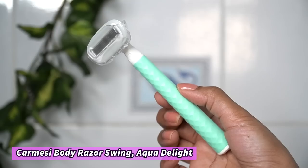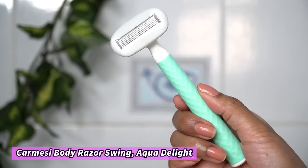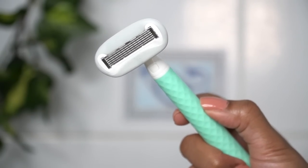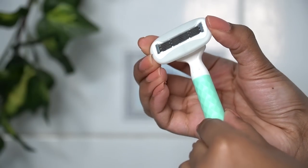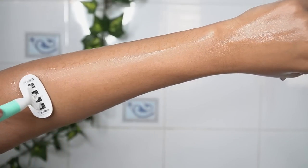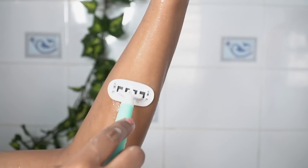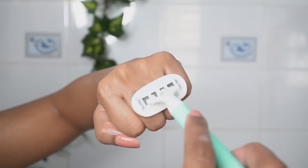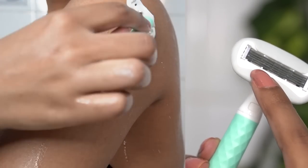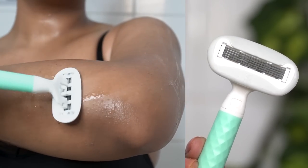Now to remove hair from my hands and underarms, I will be using Karmacy's Body Razor Swing. This razor has a unique diamond texture on the handle, also called an ergonomic handle, which makes the razor slip-proof and provides a firm grip. The head of this razor is flexible, which helps it easily glide along difficult areas. It has 5 blades made of stainless steel for a smooth and precise shave. The blades also have a built-in micro-comb whose function is to feed hair to the razor, ensuring maximum hair is captured in one stroke.